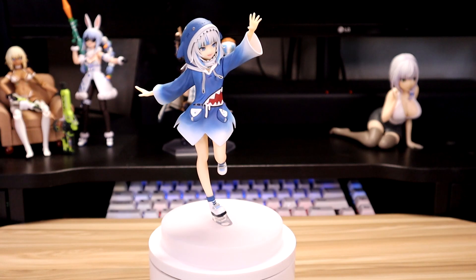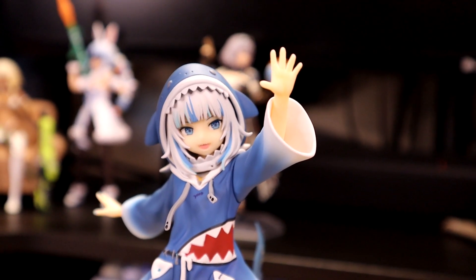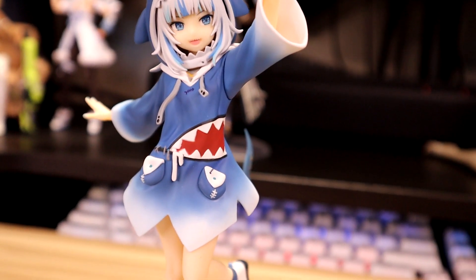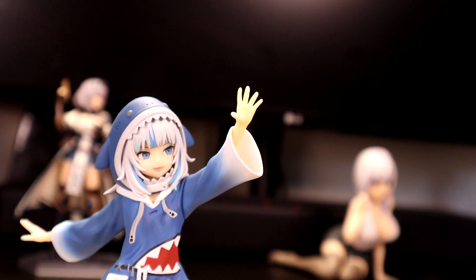Now that she's free from her plastic prison, let's take a closer look at her. She's more or less what I expect from a pop-up parade figure of this price. The detail is there, while not too extravagant. The clear lack of a trident bums me out, though — I feel like that was a wasted opportunity, honestly.